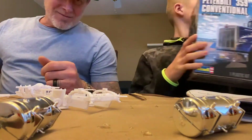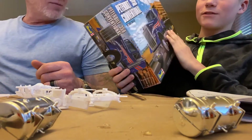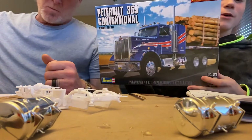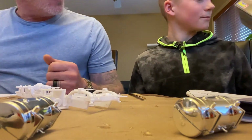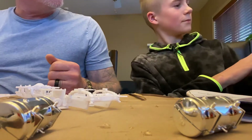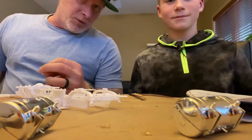All right, today we are building a Peterbilt 359 model. Who makes that model? That's made by Revel. Revel's been around since I was a little tiny young tyke as well.